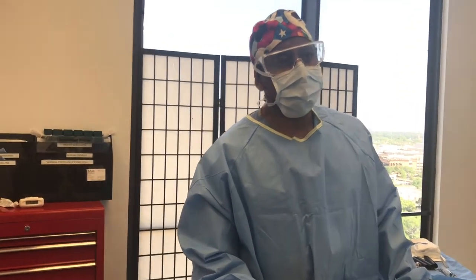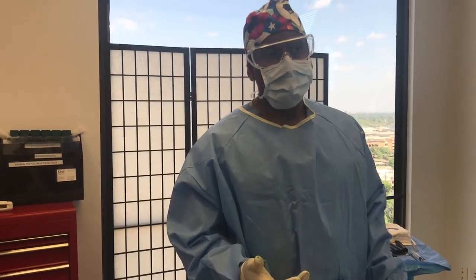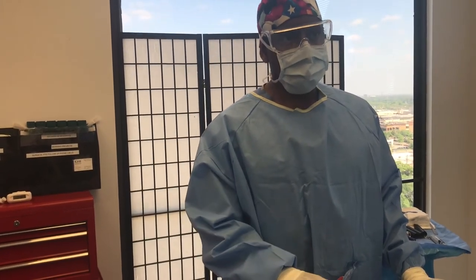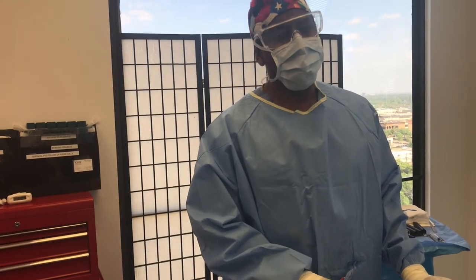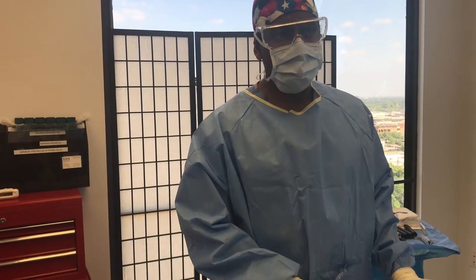Hi, this is Dr. Raul Rodriguez with Rodriguez Rejuvenation. Many of my patients ask me if there's a less expensive, less costly, safer, less painful alternative to tummy tucks. When you have a lot of skin as well as fat, a tummy tuck is a very good option to remove the excess skin and fat.